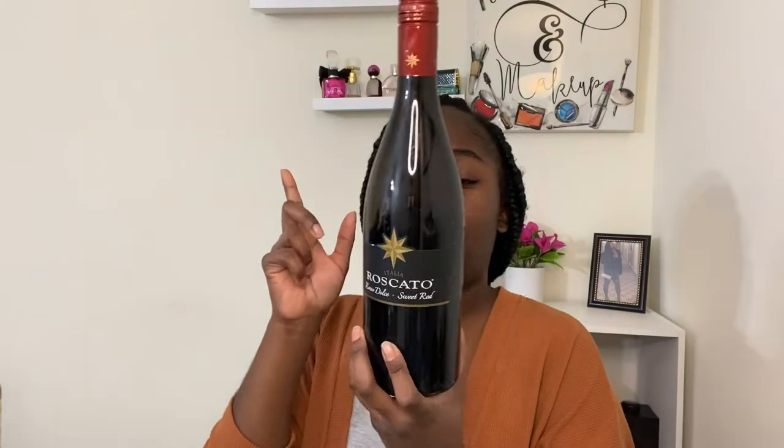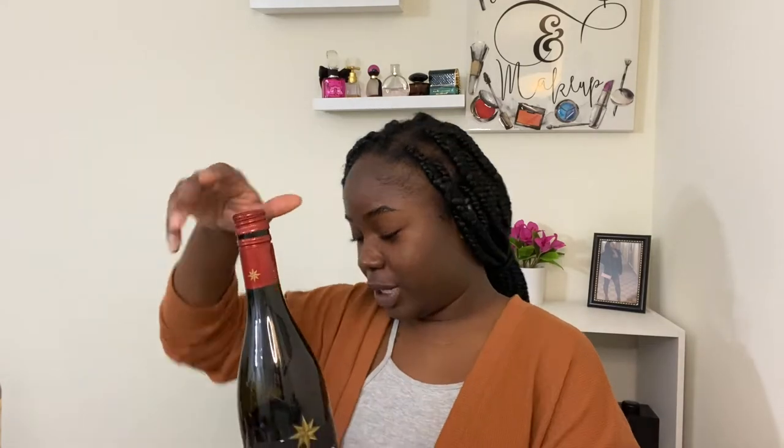The first bottle I have here is one that was a gift from one of my good friends, Shakira. Her and my brother Jay gave me this for a graduation present. It's Roscato, and it's a sweet red. I've tried some of it already, but I'm going to try it again now because I think I was already drinking when I did that. I see it's a little bubbly, and I've turned into a dry wine drinker, so I don't really care for nothing that's too sweet. It tastes like just grape juice you have at church, but it's still pretty good.